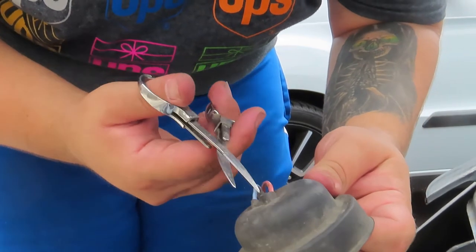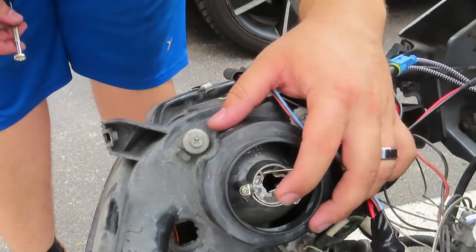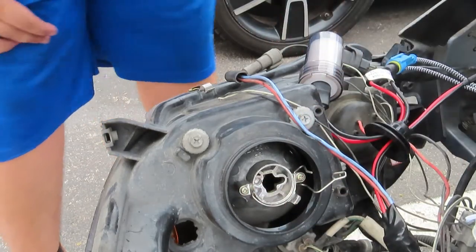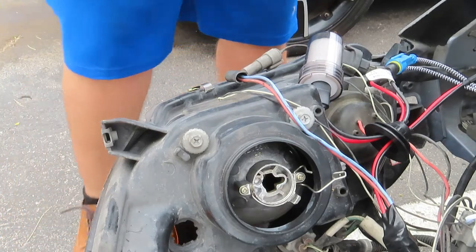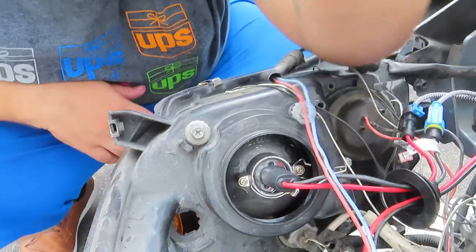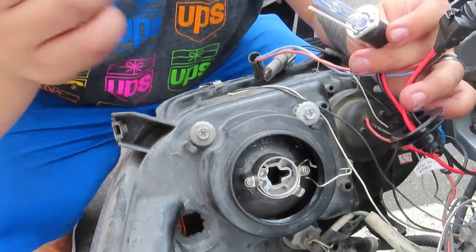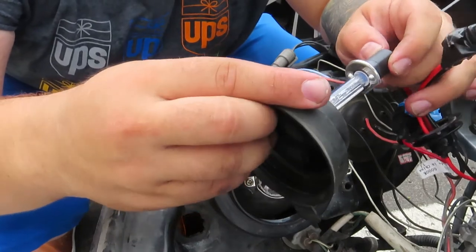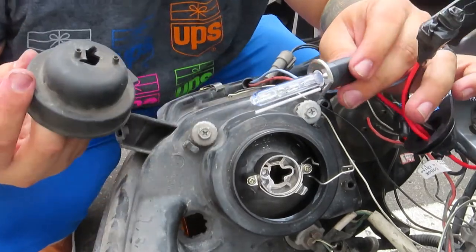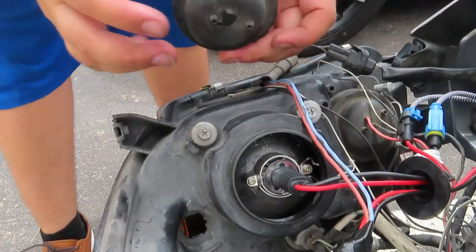This lever is so your bulb stays on tight — you're going to need that with this HID xenon kit to make sure it's secure. Don't take it off like I did. Now to install the bulb: you're testing them out and they work. The rubber piece is going to come into play here — you've got to make the hole a little bigger so the bulb can fit through.